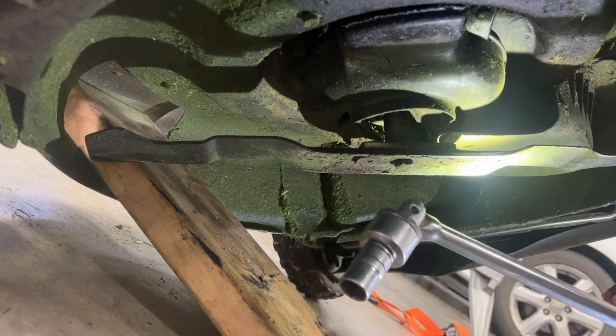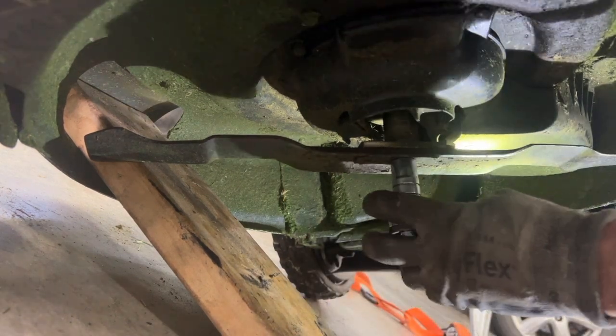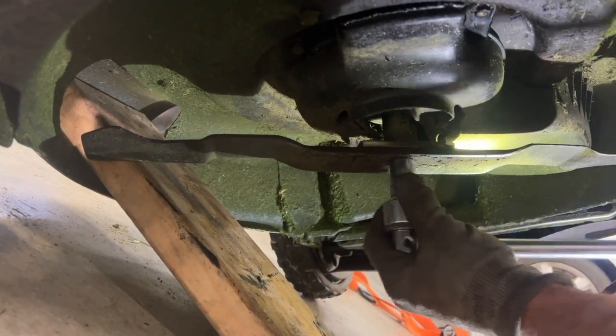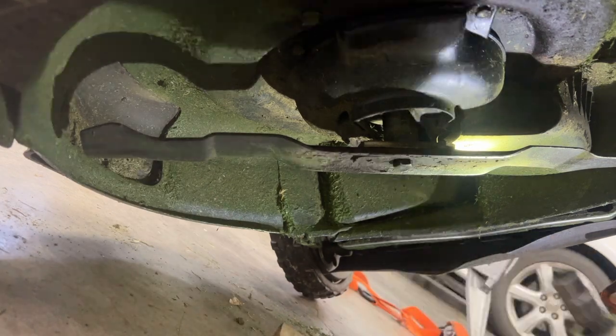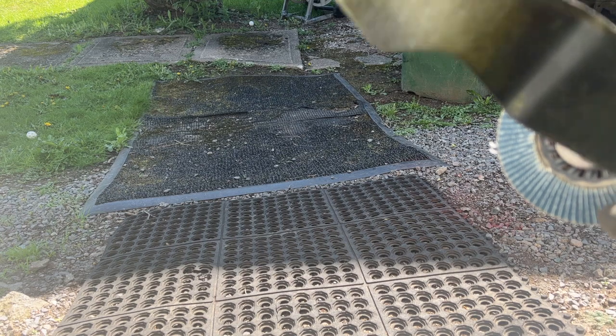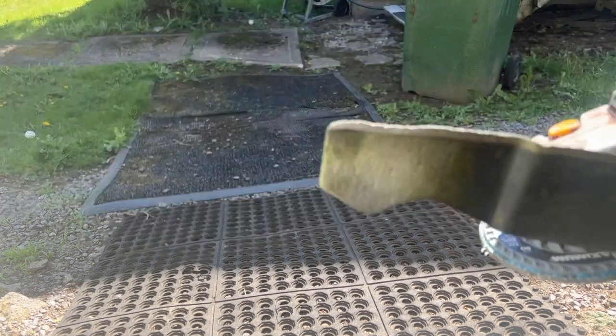I've got a half inch strong arm here, so I'm going to turn this clockwise — there it goes. I've got an impact on here and a four and a half inch grinding disc, 80 grit.